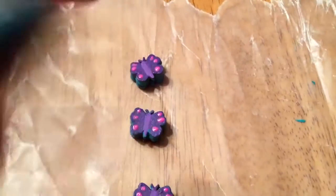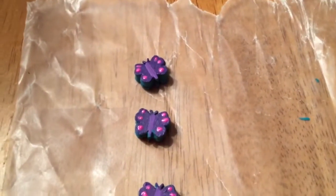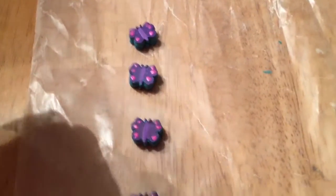So once this dries, I'll flip them over and do the other color, and then they are ready to glaze. I will glaze them the same way I do all the rest of my beads, so they'll just go in my container of paper beads.